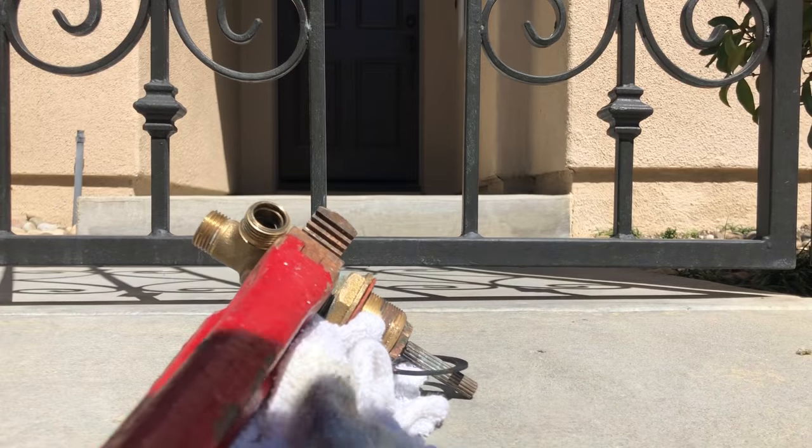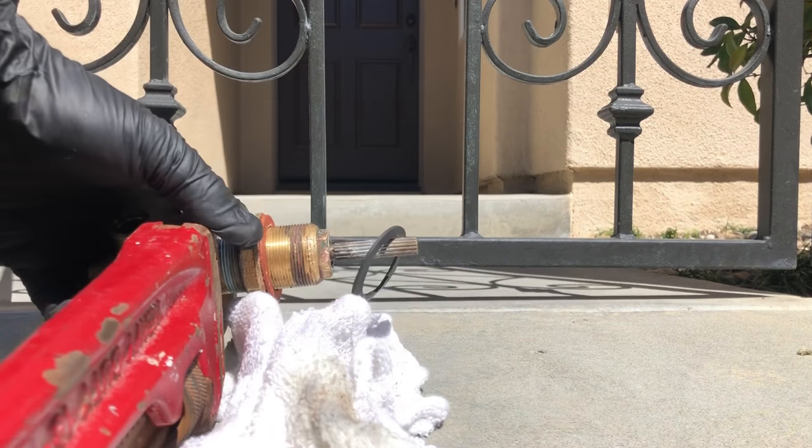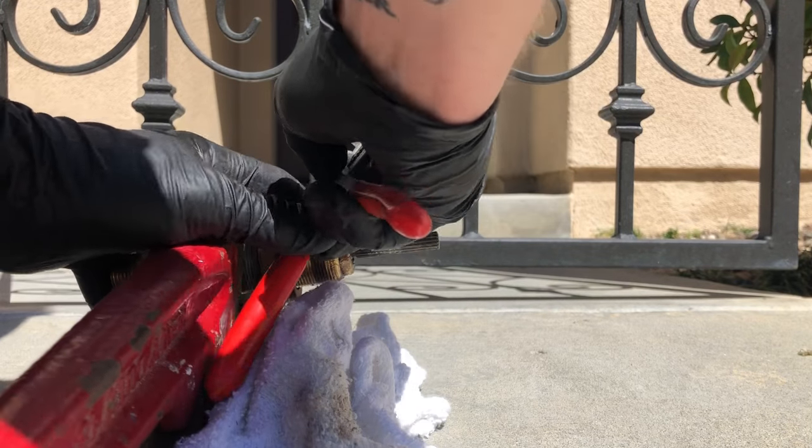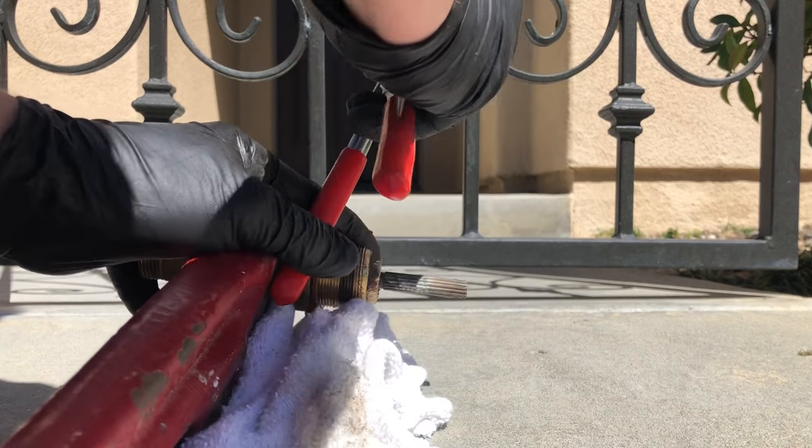You're going to want to get some CLR, just like I did there, and spray the CLR all over the top where the cartridge threads down into the valve body. Let that set up for a few minutes and tap on it a little bit.